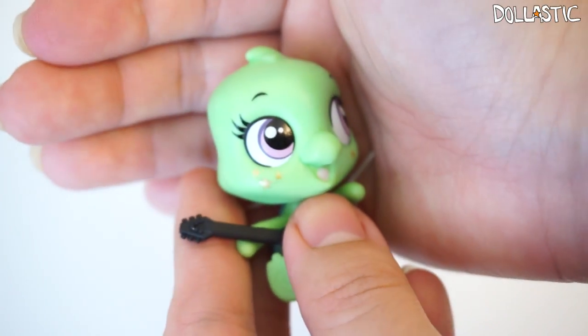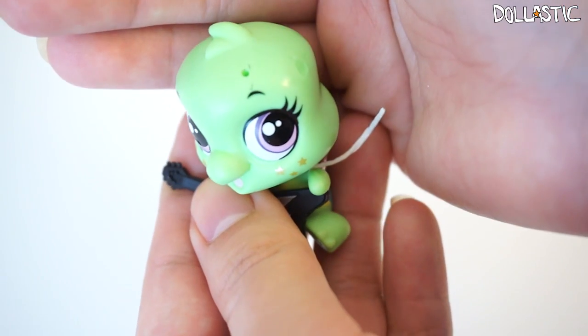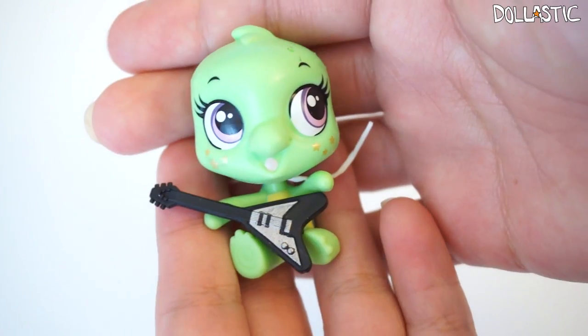Another thing that I really love about this collection — it's really hard to see on the camera — but you can see that he has freckles. And they're not just ordinary freckles. They're actually gold stars. That's really cute. I really like it. And he also has a little hole on top of his head right here. So that's my Pick Shellville.